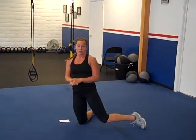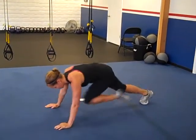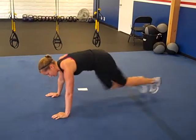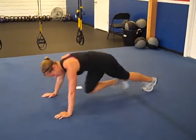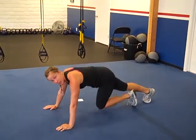Then we have 100 mountain climbers. Back to push-up position, driving your knees towards your chest, keeping your butt low. Each time you bring the leg in, that counts as one — one, two, three, four, five. And you're going to 100.